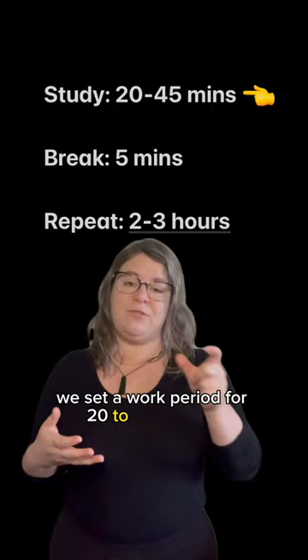You set a work period for 20 to 45 minutes with a five-minute break, then repeat that for two to three hours. It's great for people who have trouble focusing or who get easily distracted.